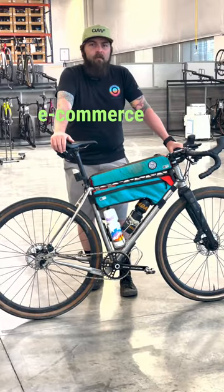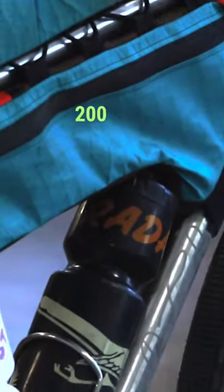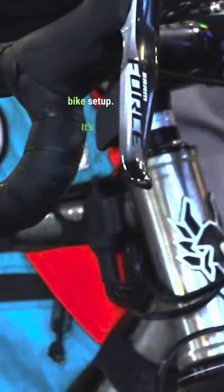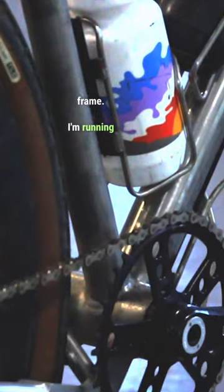How's it going? I'm Sheldon. I'm an e-commerce merchandiser here at TPC, and this is my Unbound 200 bike setup. It's a Rodeo Labs Flannermulti — technically it's still a prototype frame. I'm running single speed; this is my third year doing a single speed setup.